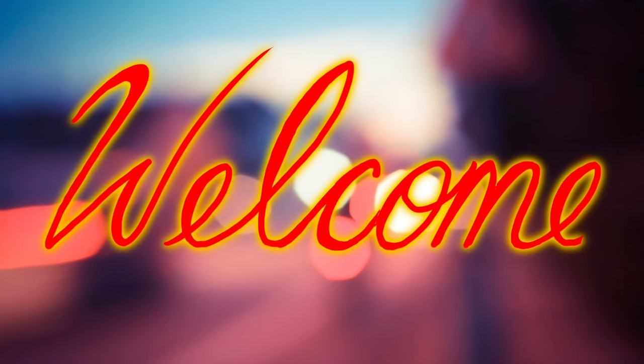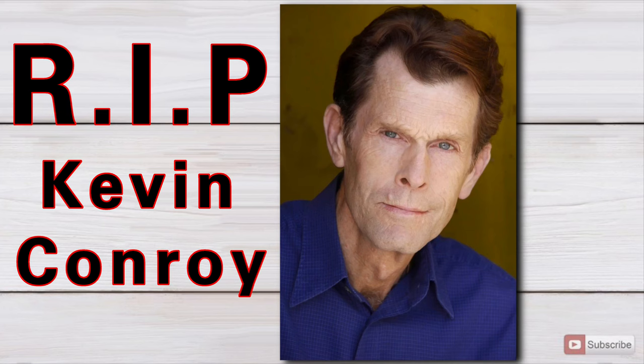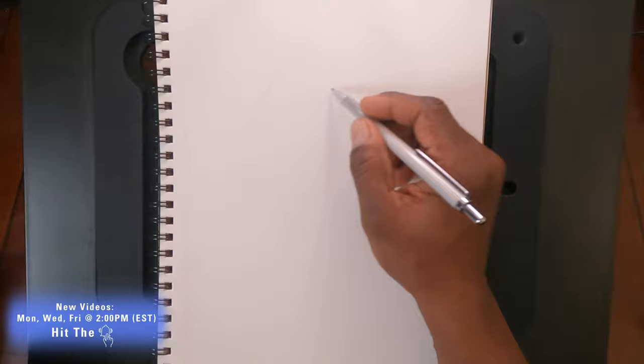What's up guys? Welcome back to the channel. In this video I'll be paying tribute to the great Kevin Conroy, the voice of Batman in the animated series. The tribute I'm doing today is drawing Batman on my sketch pad in marker.